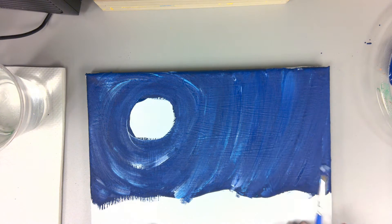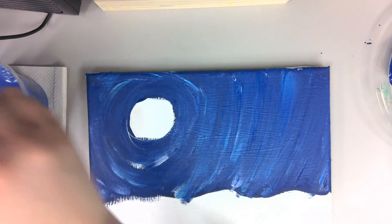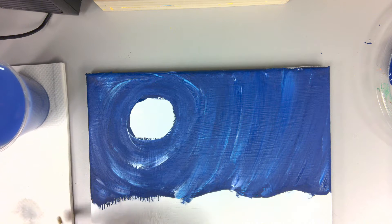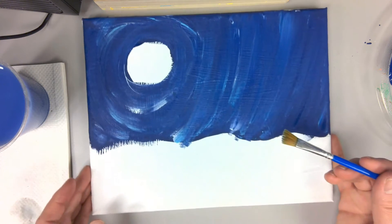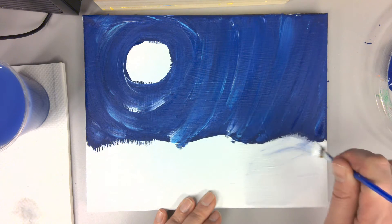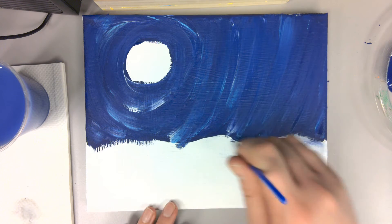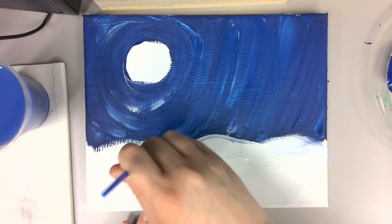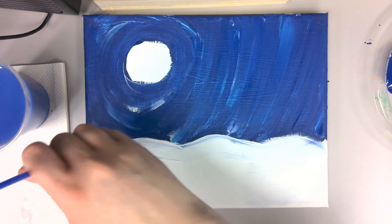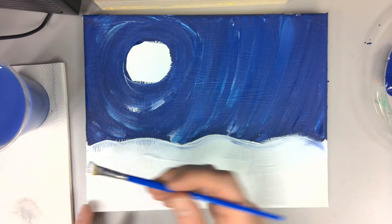Now we're going to work on the bottom. Go ahead and clean your medium small brush really well because we're going to start off with our white. I got it nice and clean. We're going to start off with our white — I still have a little bit of blue in there but that's okay. Go over your canvas with your white and if you have a little bit of blue in there that's all right. Get your horizon line going.